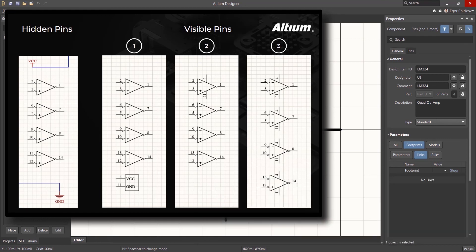In the end, the approach you decide to use can be based on your personal preference and on any established guidelines already in place in your organization.